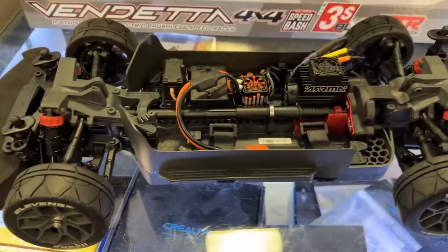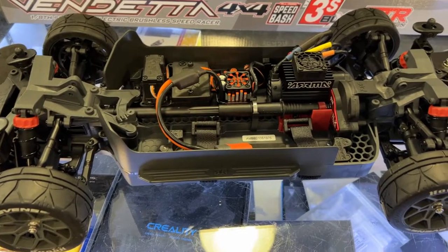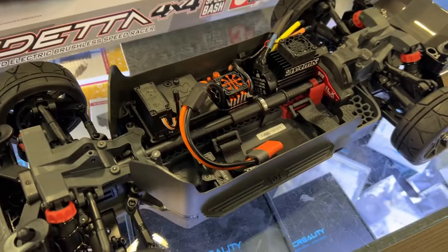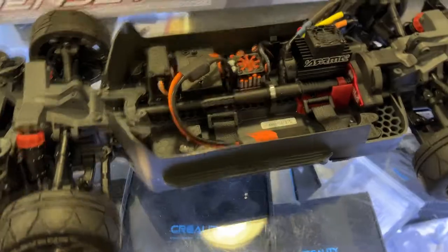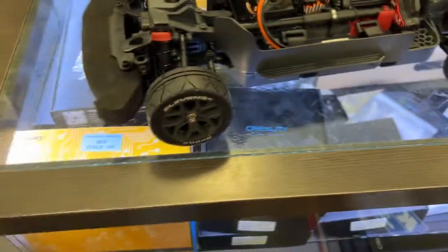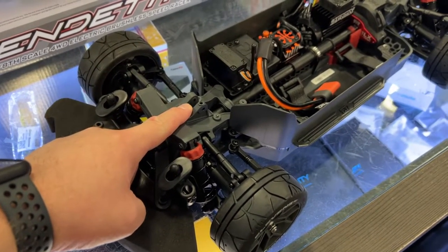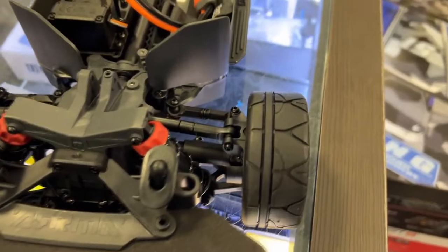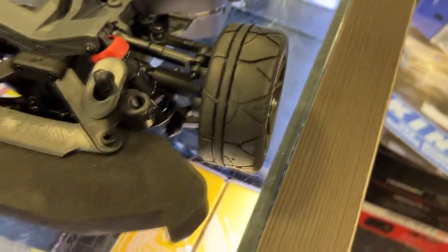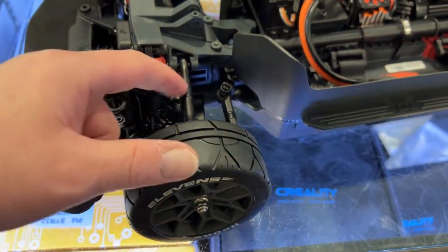The main tub chassis is pretty much like the Granite — same middle section, though the rest is probably a little bit changed up. It does have the option to put a middle brace to stiffen up the chassis. I do love the pattern on the wheels. It is still plastic shocks, and the links are plastic too.